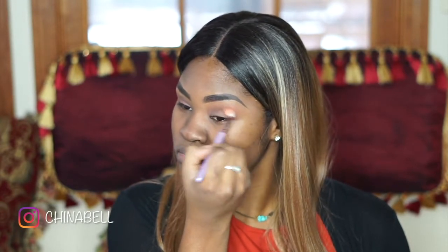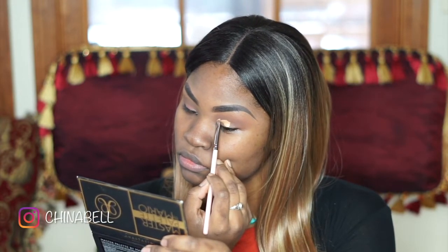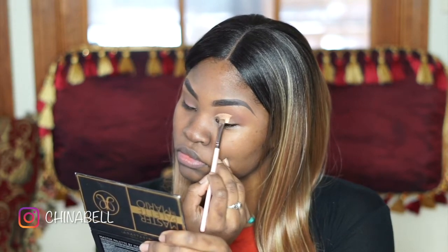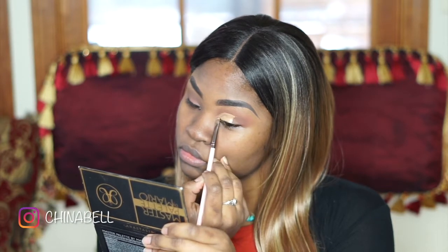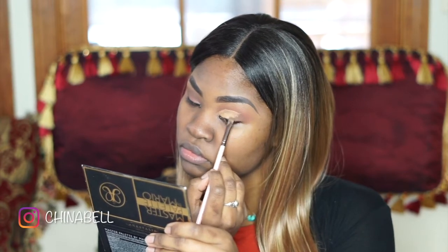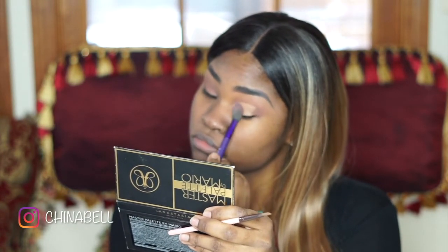Now I'm going back in with the same brush I used before and just buffing that out. Now I'm using my favorite concealer by Too Faced — it's called Born This Way and it's in dark — to create my cut crease. I'm just going to blend that over, keeping it towards the middle and then blending it out a bit. Then I'm using that same first color all over my eyelid just to set the concealer so it doesn't move anywhere.